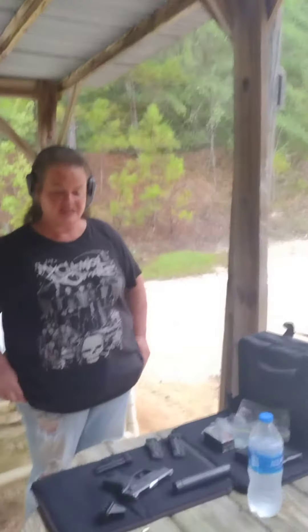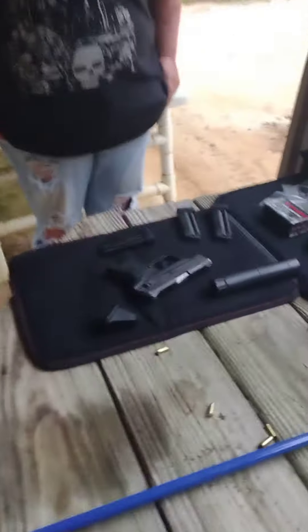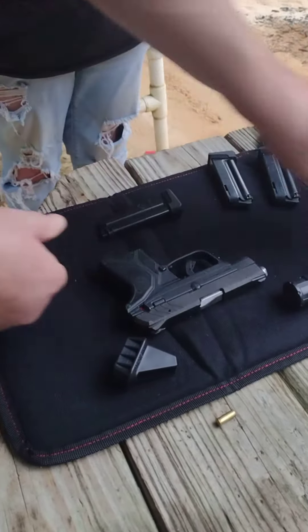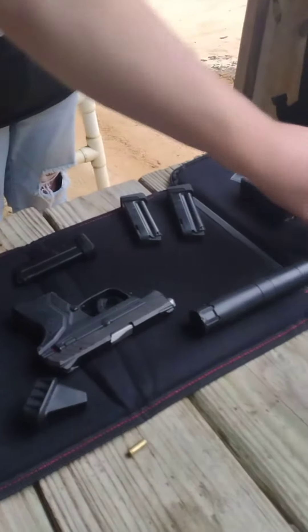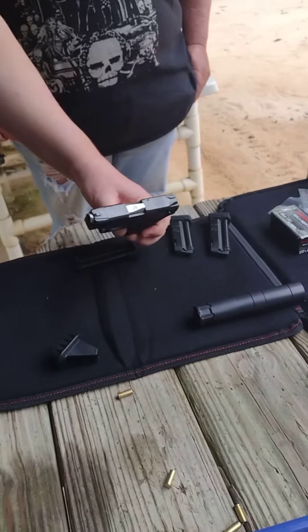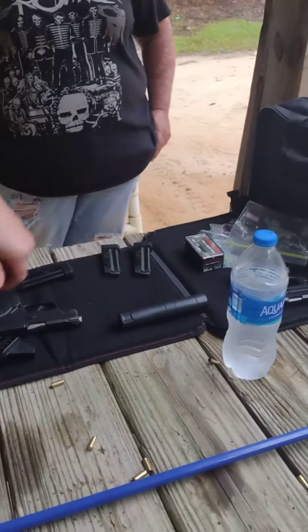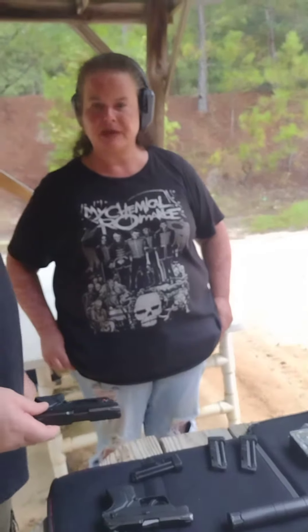That gun is the Ruger LCP 2 in .22, and here's how you tell the difference: the .22 has a silver barrel, while the .380s have a black barrel. When they're sitting in the rack, the .22 will say '22 LR' on it and have a silver barrel, whereas the .380s say '380' and have a black barrel. That definitely shot as comfortably and securely for me as my old Phoenix Arms.